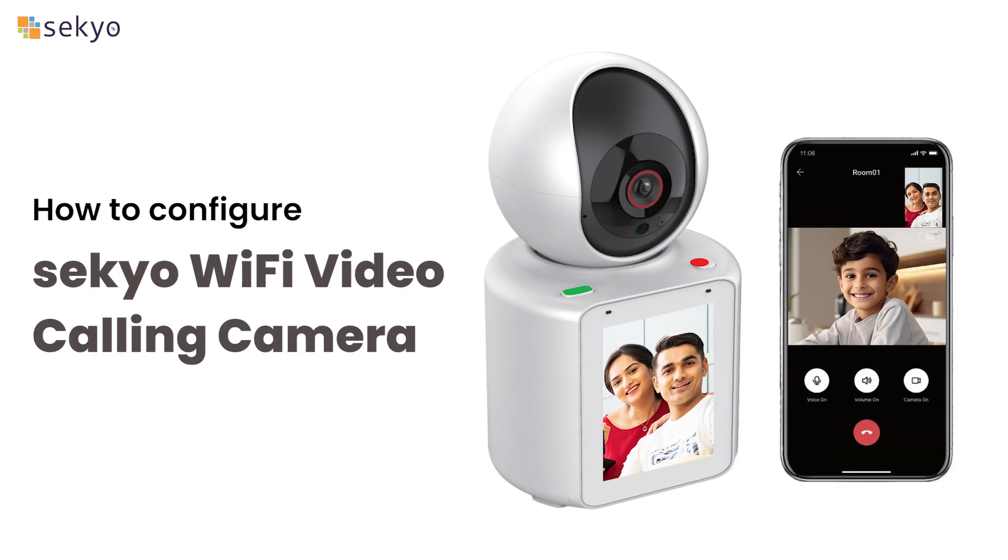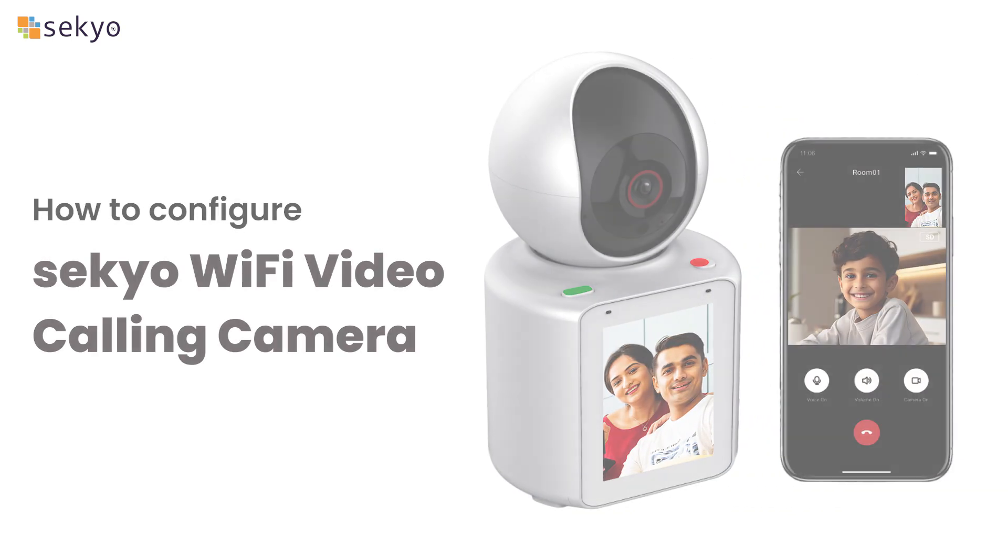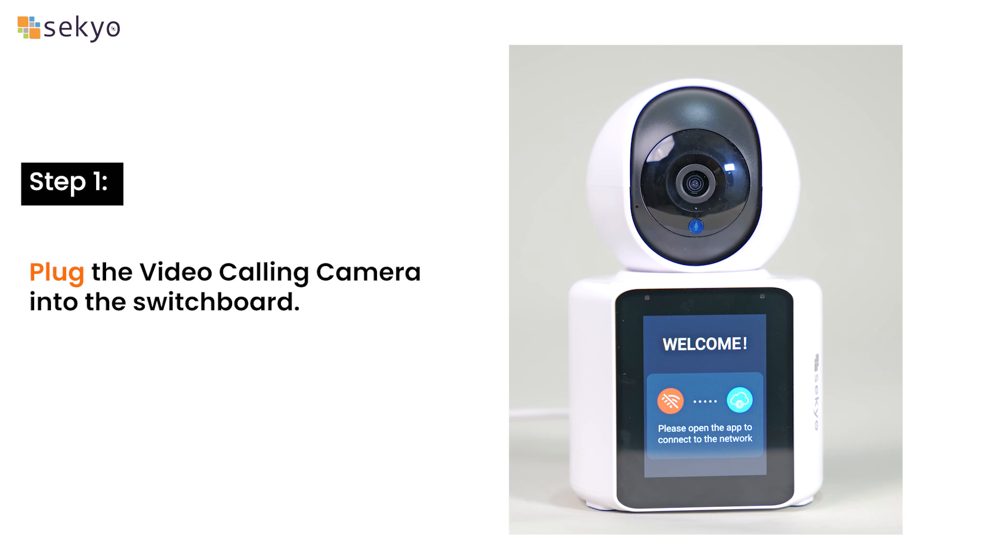Today we will see how to configure a Secure Wi-Fi video calling camera. Plug the video calling camera into the switchboard.